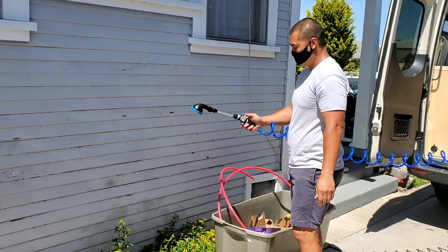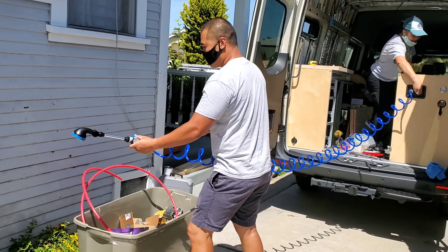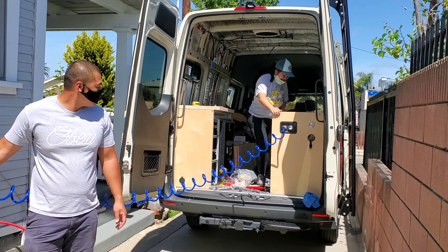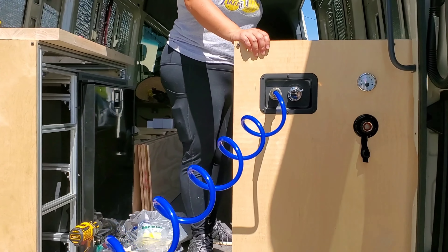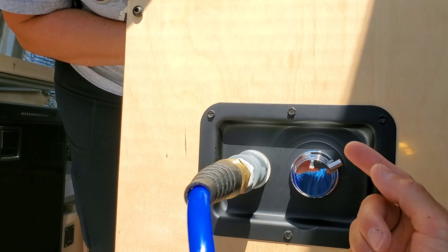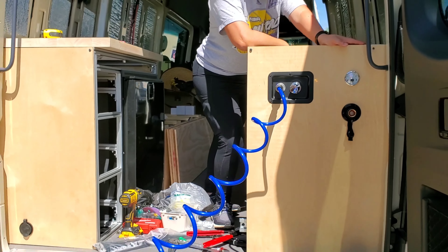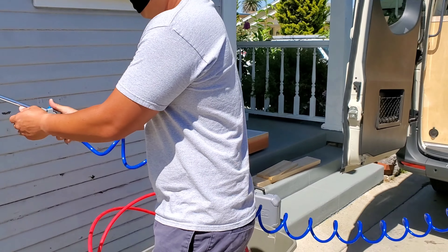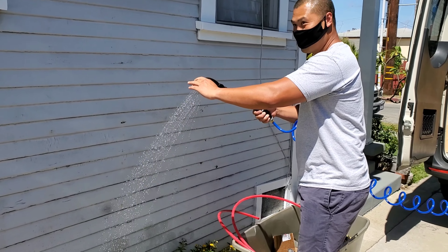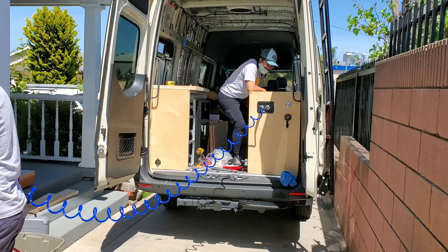We're testing our water system. This is the outdoor shower — go for it, let's see. The knob is not on. Hold on, we're trying to learn how to use it. Okay, turn it outward like this. Left is cold, right is hot. There you go.